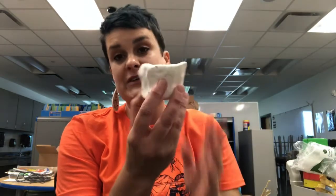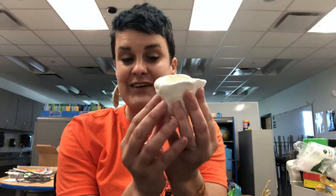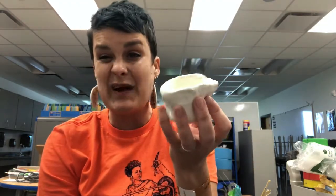Hey kiddos! It's time for you to glaze your pottery. You're going to get back your coil pot that you made last week, and you'll notice that it went from gray to white. Inside the kiln, the heat changed the color of the clay, and now it's very hard and watertight, so you could put water in it right now.